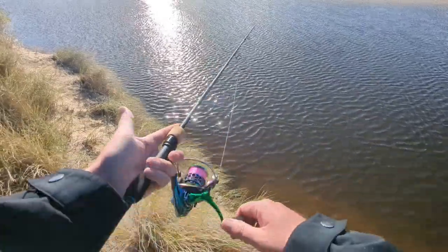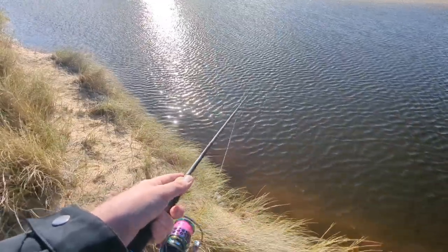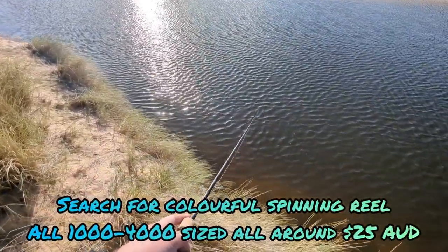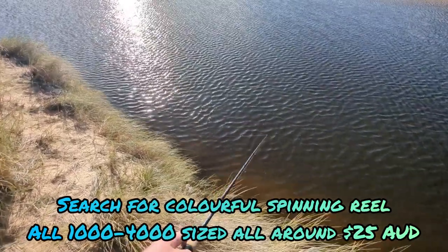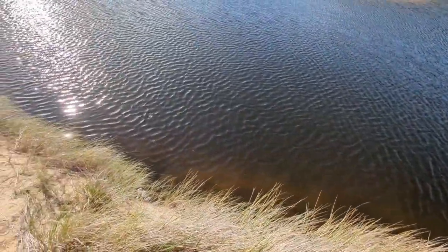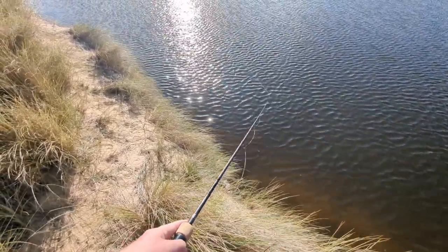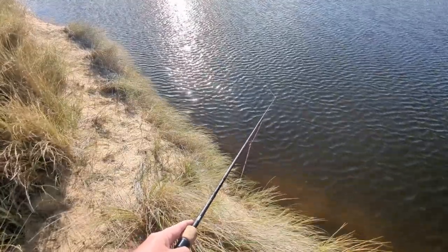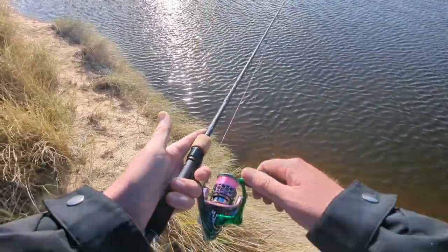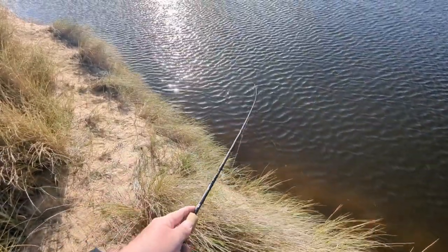Yeah, I can definitely recommend this reel. Put it on sale from AliExpress — I know they had some birthday sale recently, and I reckon it was only $25 for the 2000 size, and it's actually quite smooth. The drag's got a real nice drag sound. So $25 — definitely better than the Shimano Sienna in my opinion. Pretty light too, I think it's 189 grams. The spool's got heaps of ports on it.